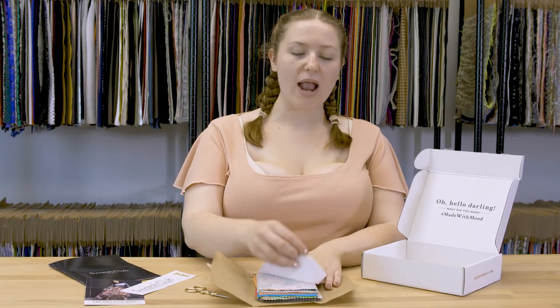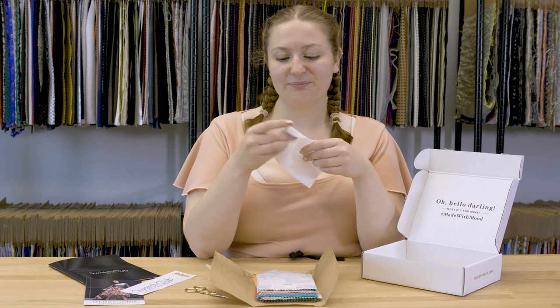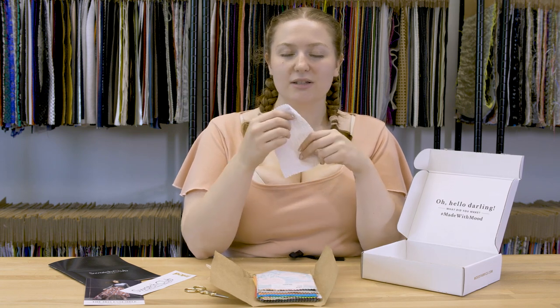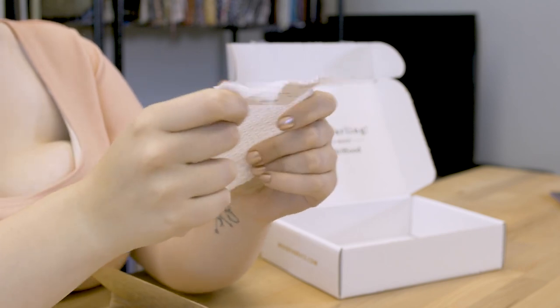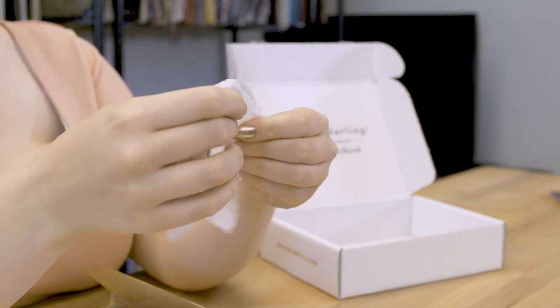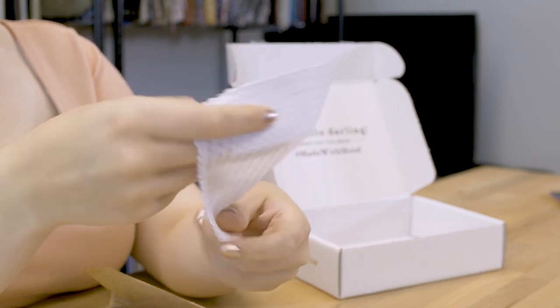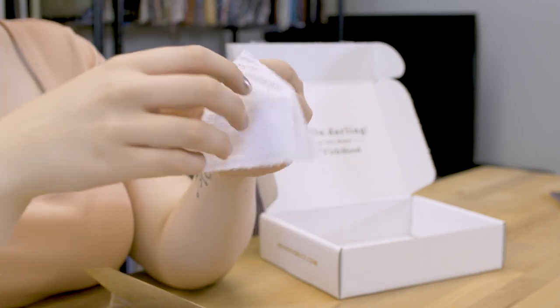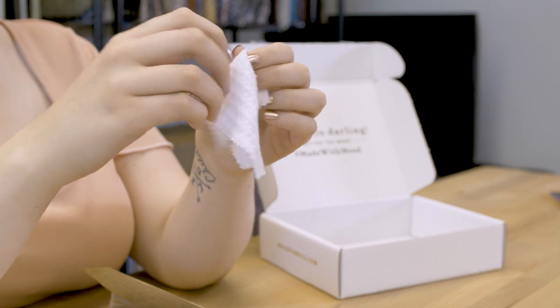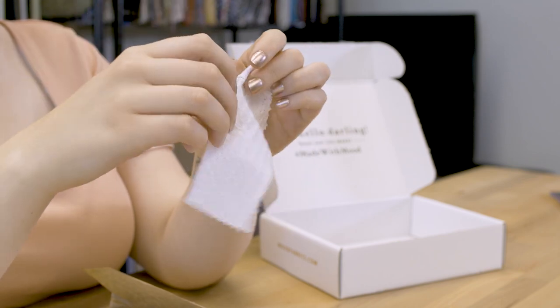I'm going to get right into it here with this lovely White Waffle Sweater Knit. This sweater knit is luxuriously soft — I absolutely love it, it's super cozy. I worked with a green version of this one a couple months ago, and it was super easy to sew. I was nervous because knit fabrics can be really difficult, but I used my trusty Mood sewing machine and all was right with the world.